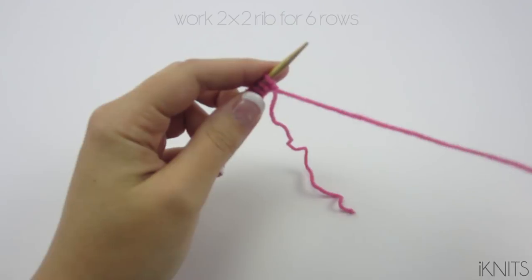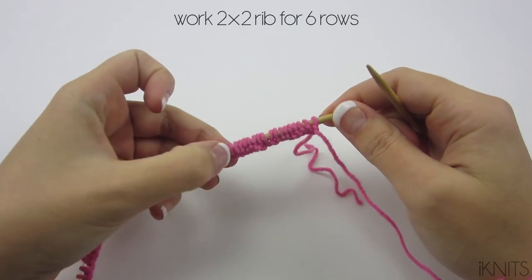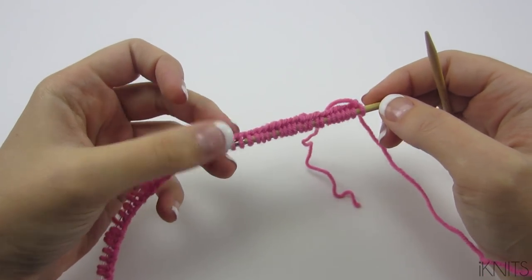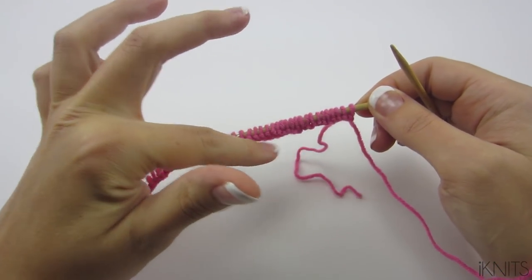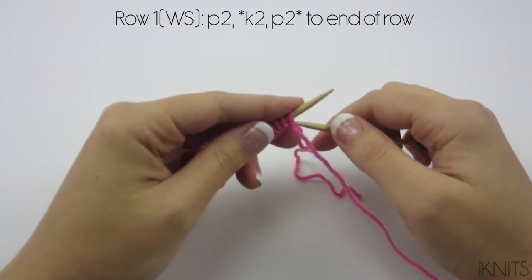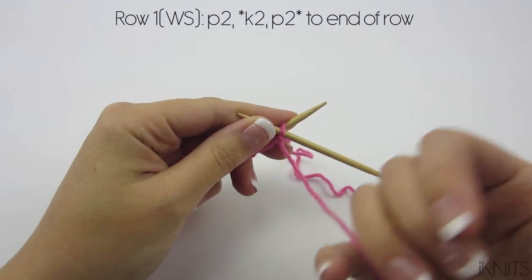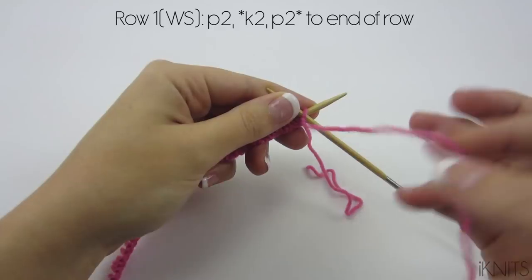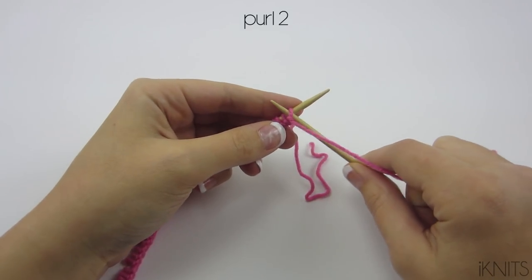We are going to start our ribbing. It is a two by two rib. This is going to be the wrong side — do you see the bumps? They're on the back. This will be the right side. So right now we're working on the back. Row one is going to be our wrong side and we purl two, knit two.